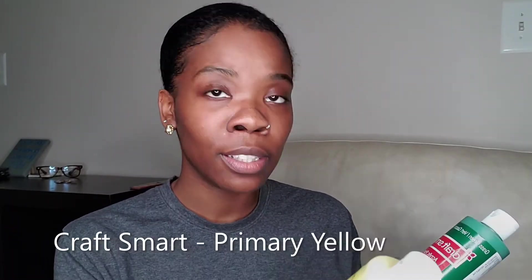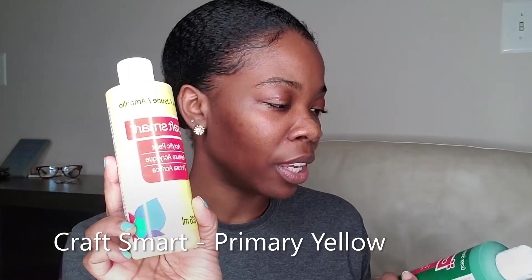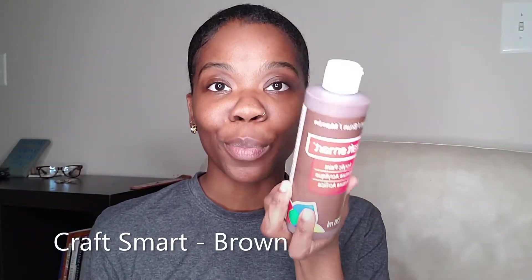First, I got these Craft Smart paints. These are 8 ounces. This is just a yellow — it's a primary yellow. And then this is grass green and brown, normal brown. I really use these colors a lot, and I'm starting to buy paint in bigger bottles like this, especially when I realize that I'm running out of them. So that's why I got these three colors in the bigger bottles.